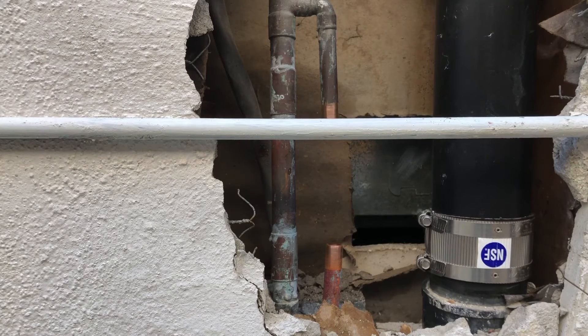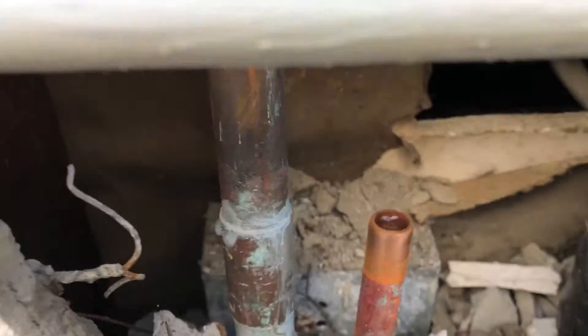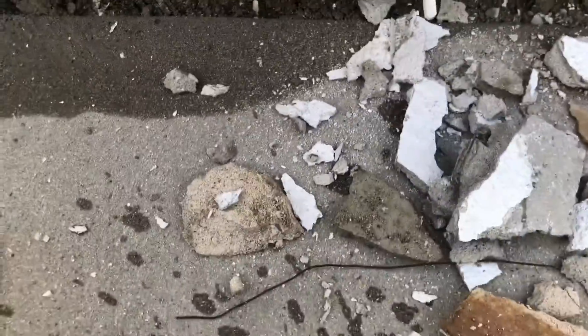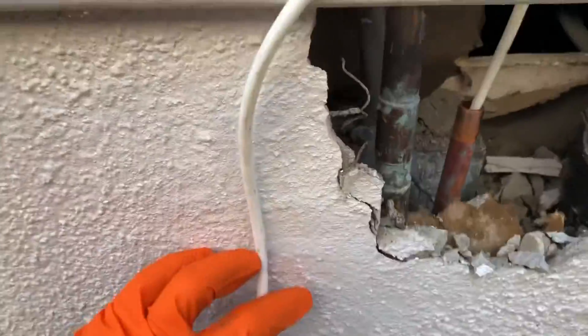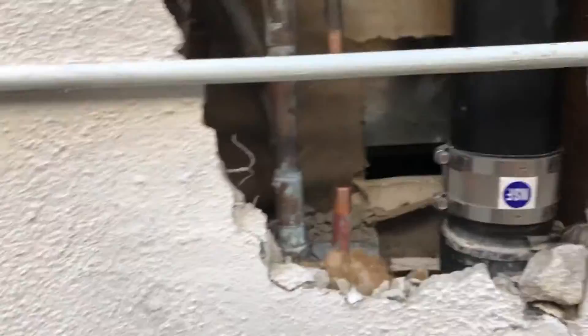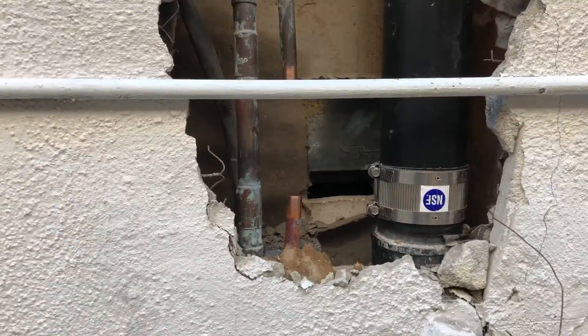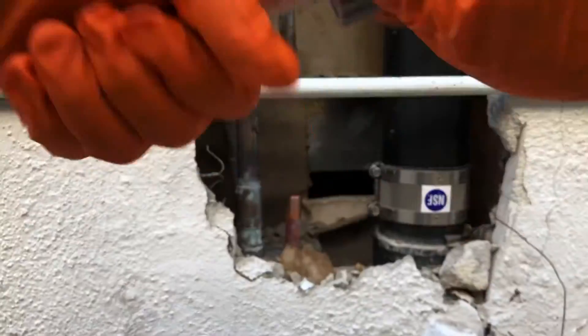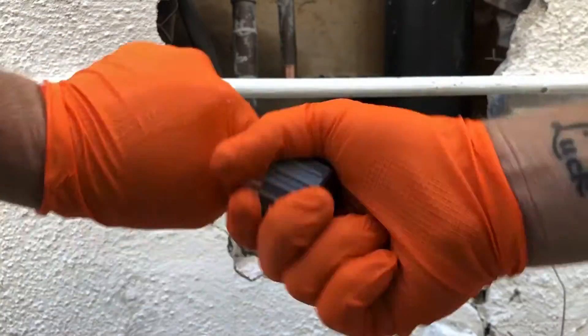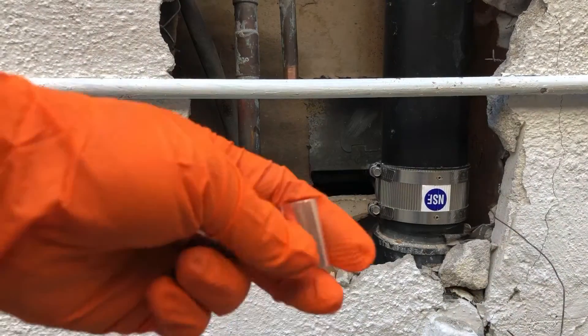Now you're going to see what happens when there's a little bit of water left in the line — which is actually a good thing, it means the line's not leaking underground. I've got to suck it out with a little quarter-inch straw. You can also do this with a shop vac or some other tool. I just keep a little straw on my soldering kit for this purpose.